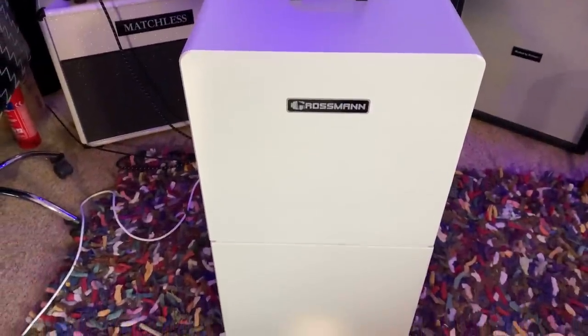Hi, I'm Paul from the Studio Rats. In today's video I want to find out how much of a difference different speakers make in your guitar cabinet. Today we're going to be using the Grossman Fat Cab, and we're going to be trying three different speakers. All are going to be Celestion speakers.